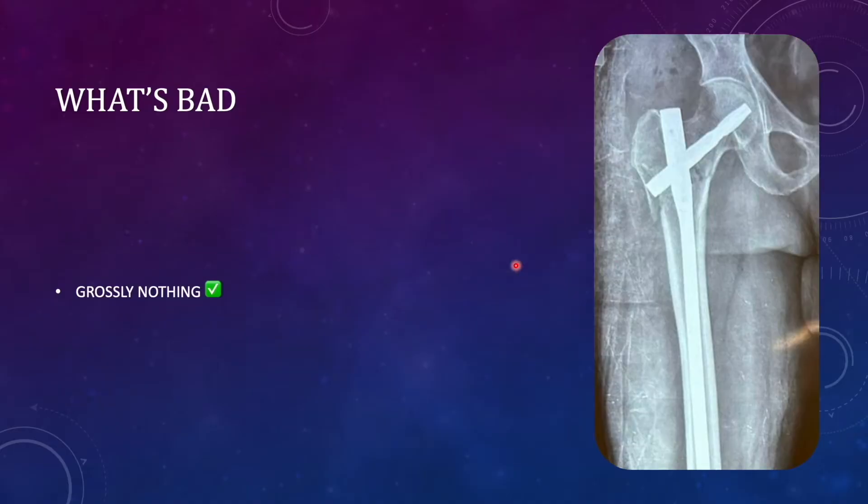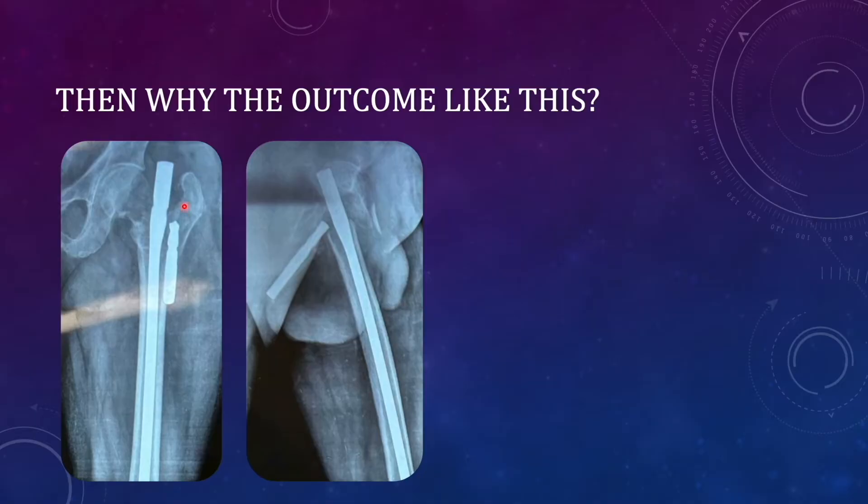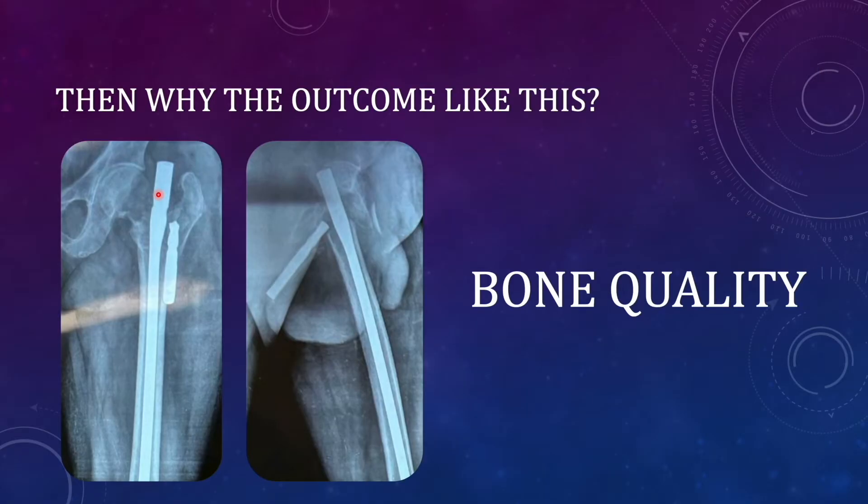Is there anything bad in this post-operative radiograph? Grossly nothing appears bad right now. So why did the outcome come like this? You see the blade has migrated outwards, the fracture has still not united and rather it has got displaced, and the whole bone has resorbed. This is definitely a nightmare for a surgeon despite getting good reduction and fixation. The first important factor in elderly patients causing these complications is poor bone quality — we must assume every such patient is osteoporotic. Post-operative vitamin D, calcium, and in some patients teriparatide can be started to improve bone quality.